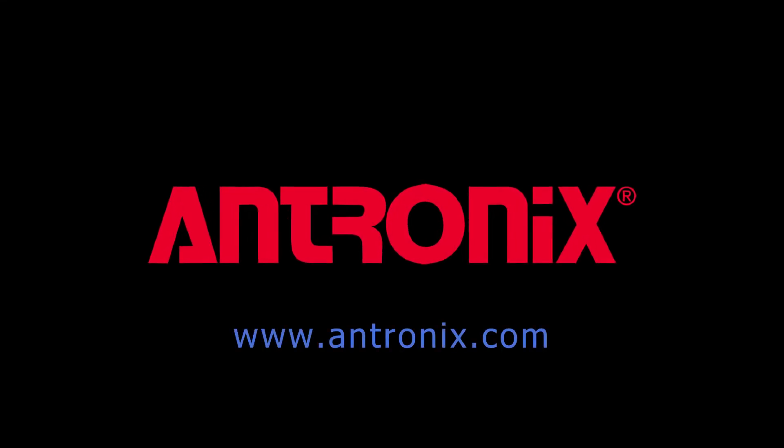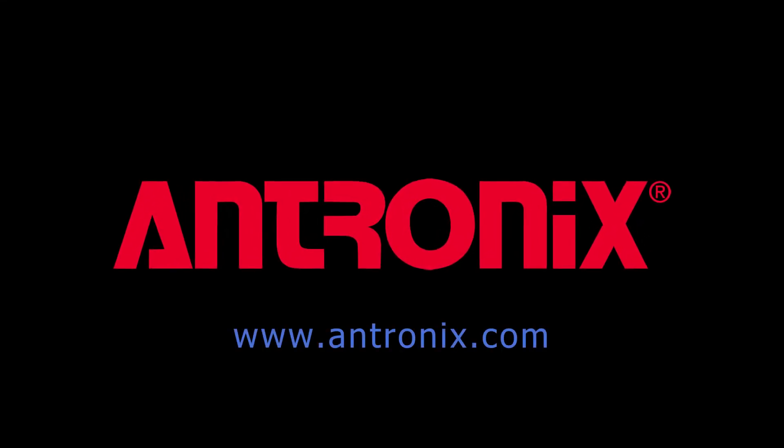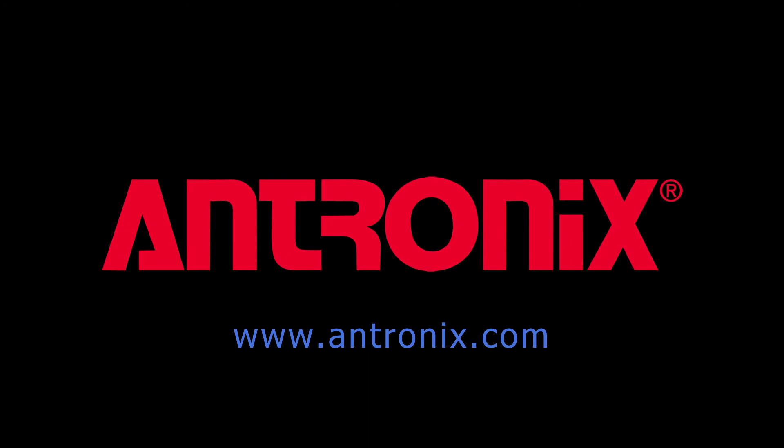That completes the installation of an Antronix multitap or faceplate. Visit Antronix.com for datasheets, guides, and information on all of our products.